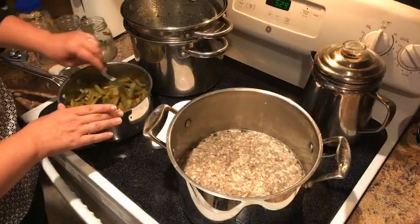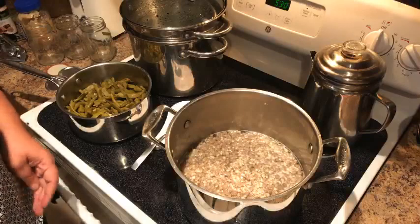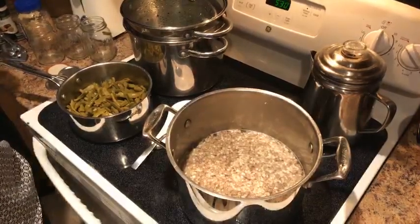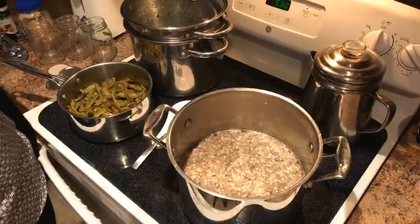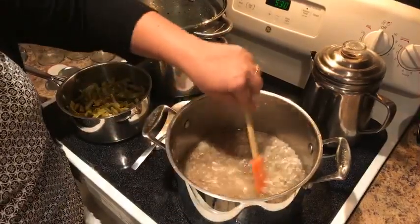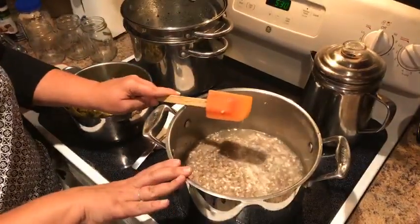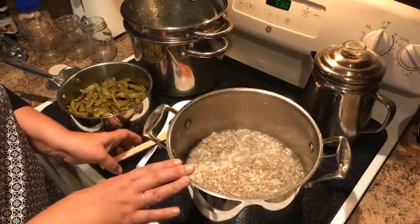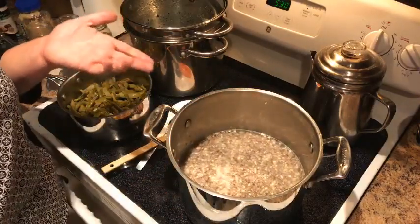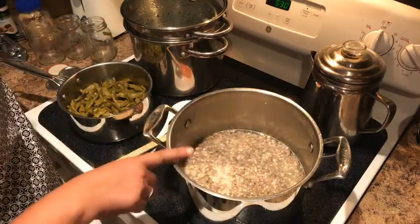When you look at the can, that's pretty much all that's in there — beef and a few other things. I'm using about half of what the recipe calls for on the meat, because it makes it stretch further and I'm all about making things stretch further.